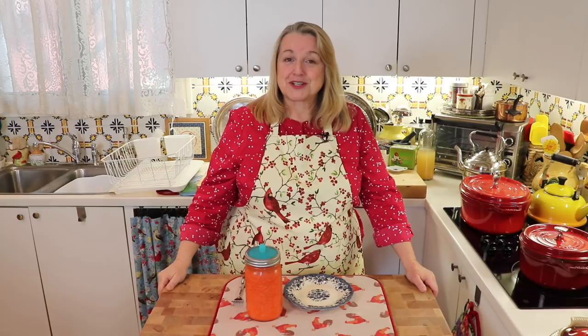Hi, sweet friends. I'm Mary, and welcome back to Mary's Nest, where I teach traditional cooking skills for making nutrient-dense foods, like bone broth, ferments, sourdough, and more. If you enjoy learning about these things, consider subscribing to my channel, and don't forget to click on the little notification bell below — that'll let you know every time I upload a new video.